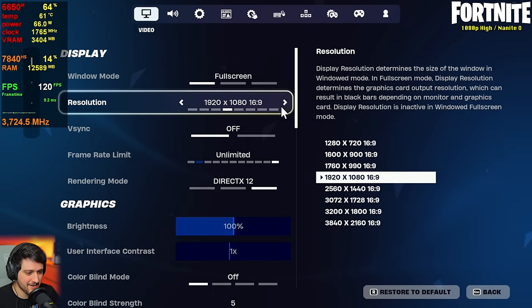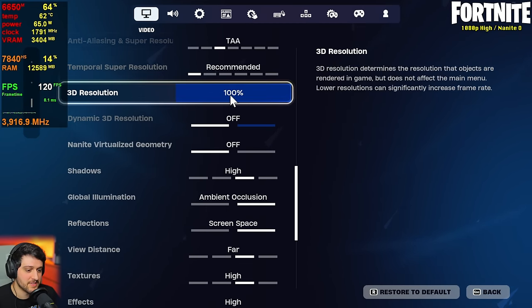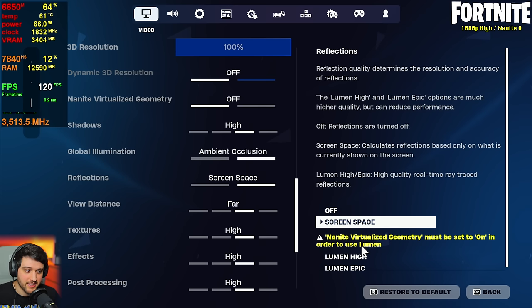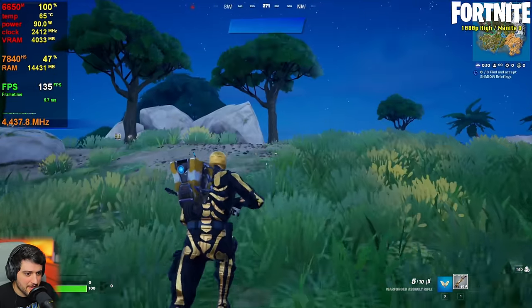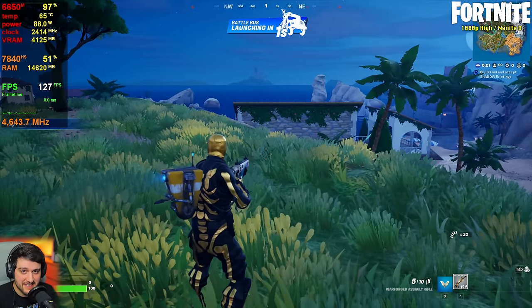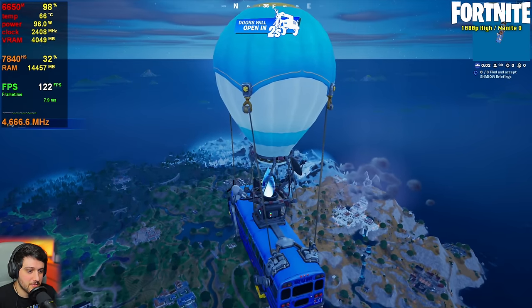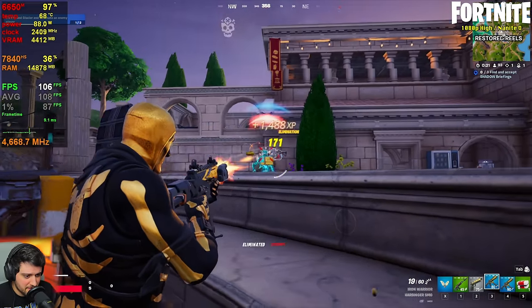Now I'm playing Fortnite at 1080p resolution using DX12 and the high settings preset, but with 3D resolution set to 100% and no Nanite virtualized geometry, which means we also don't have Lumen. Lumen is basically ray tracing, which is very intensive, so we keep that off. I installed streamed assets in the game's launch options, and that actually makes quite a bit of a difference in terms of the smoothness of the game. Has Epic actually fixed Fortnite in the meantime? I don't know, but this feels amazing right now.